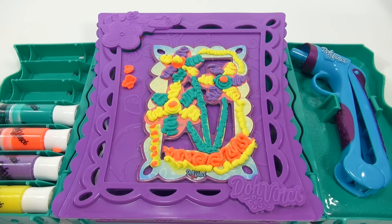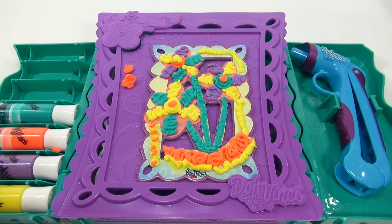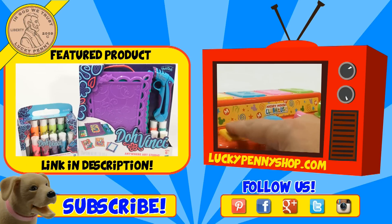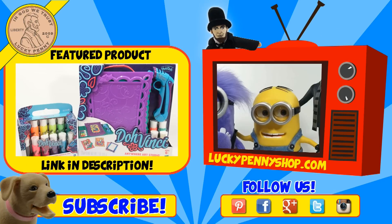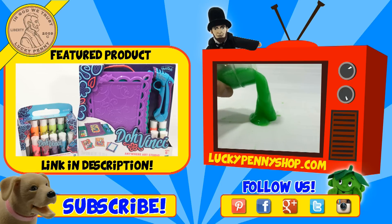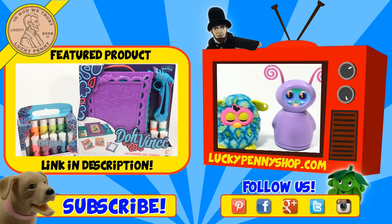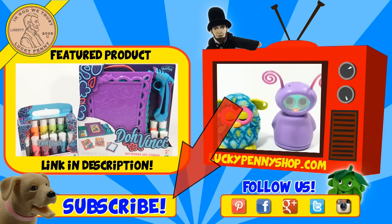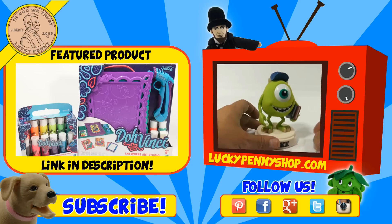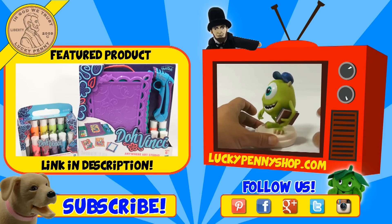As always, just search our channel — and thanks for watching! If you're looking for the item you just saw in the video, click here. Watch more videos by clicking here. Don't forget to share on social media and give a thumbs up. Make sure they don't forget to subscribe — please click here to subscribe to Lucky Penny Shop. And always remember, when you see a lucky penny, pick it up. Thanks for watching!